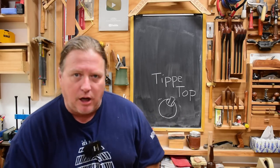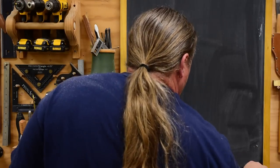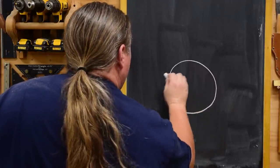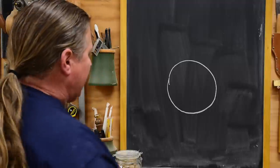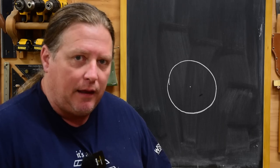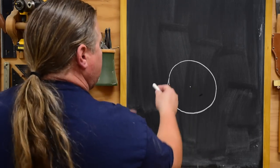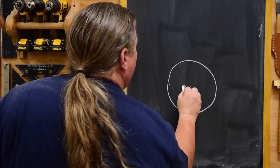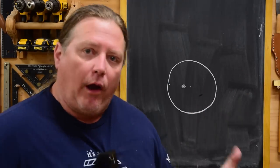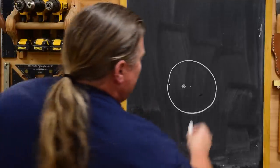The tippy top works off the sphere and center of gravity. The whole idea is to get the center of gravity thrown around the axis so it forces it up using torque and friction. Normally if you have a ball, the center of the ball — its radius point — is also going to be its center of gravity. What we want to do is toss that center of gravity off to one side. The farther, the better. That way as the thing is spinning, you get a little gyroscoping effect and a wobble.